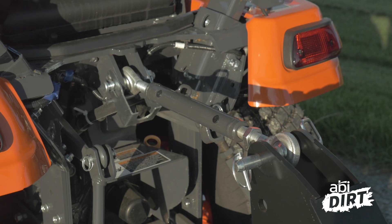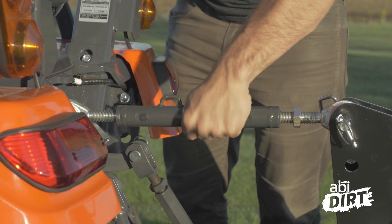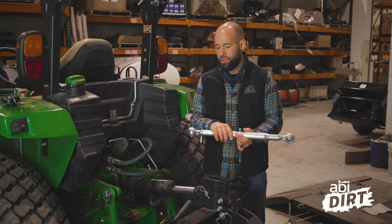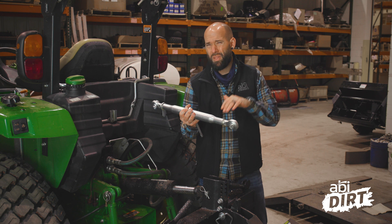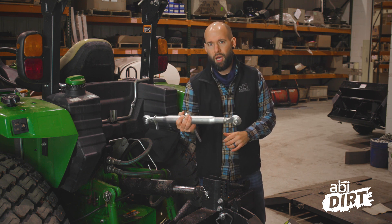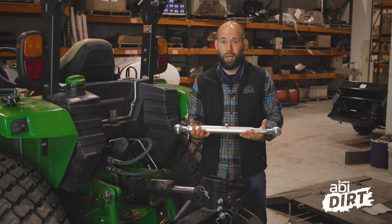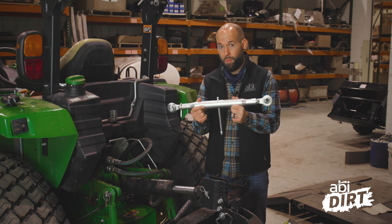The benefit of a manual top link is that you can get really precise with how extended or contracted it is, because every little angle of rotation gives you just a small amount of extension or contraction and changes the angle of your attachment just a bit. Hydraulic is harder to dial in that precisely. So if you've got an attachment that's a set-it-and-forget-it, one-trick pony tool that you want dialed in perfectly, a manual top link could be the best option. These are also really affordable and easy to replace — just grab one off the shelf at your local farm, ranch, or ag supply store. Honestly, you should have a spare top link in your toolbox just in case.